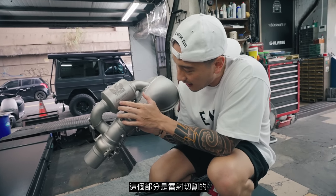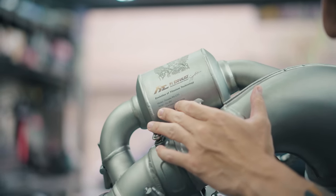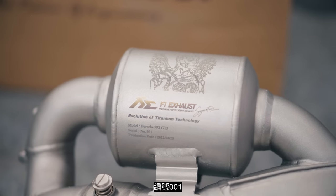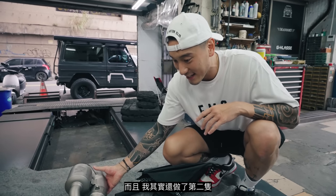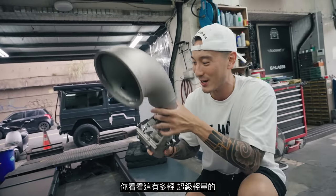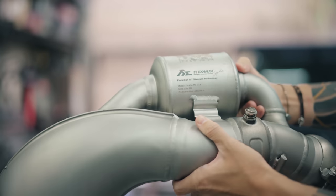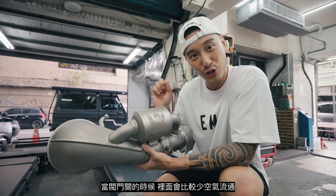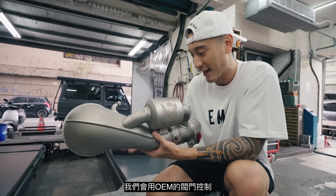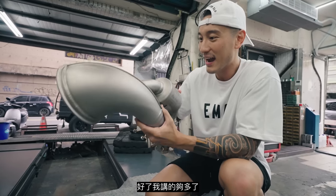It's laser cut right here. It has the FI exhaust logo, 'Evolution of Titanium Technology.' It's a signature one, and the model is a Porsche 992 GT3. We are the very first ones — number 001. I decided to make another one on the other canister with my McDonald's Dead God. When the valves are closed it's less free flowing, and when the valves are open it's more free flowing. We're going to be using the OEM valve control so the buttons in the car actually work.